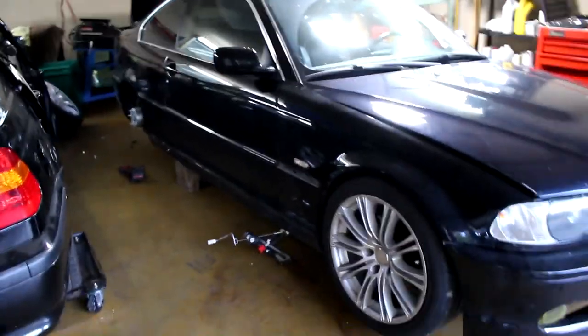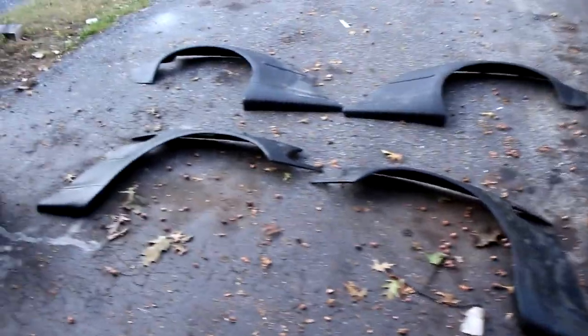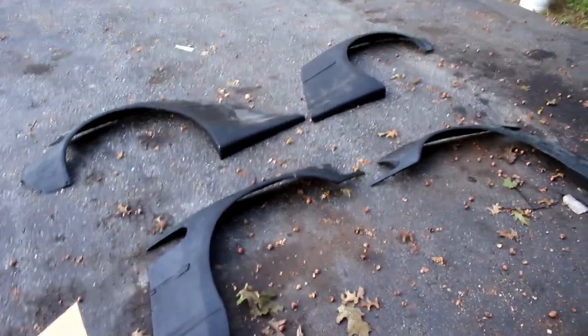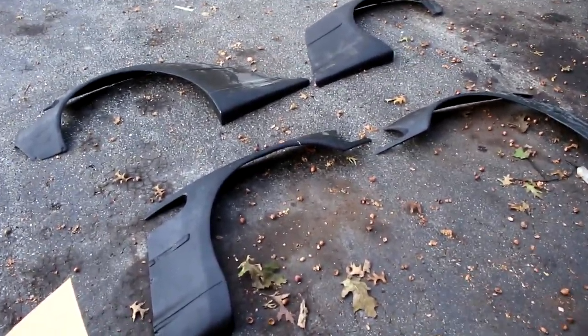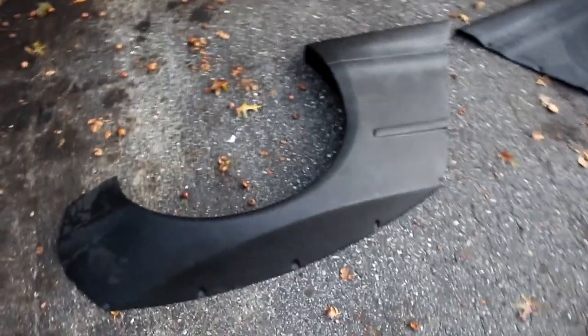I finally decided to work on my car and got a wide body kit — a knockoff of a Pandem kit that I bought on eBay. The quality of it is just trash, complete garbage, and it will need to be modified a lot. Since it's an M3 wide body and my car is not that wide, the fitment is okay, but I might need M3 side skirts to fit it better.